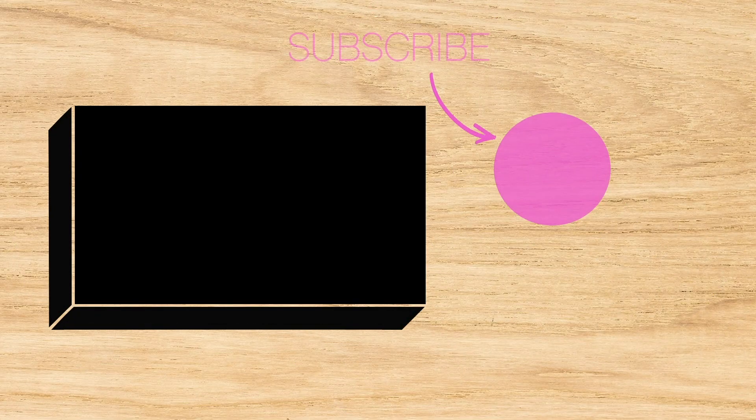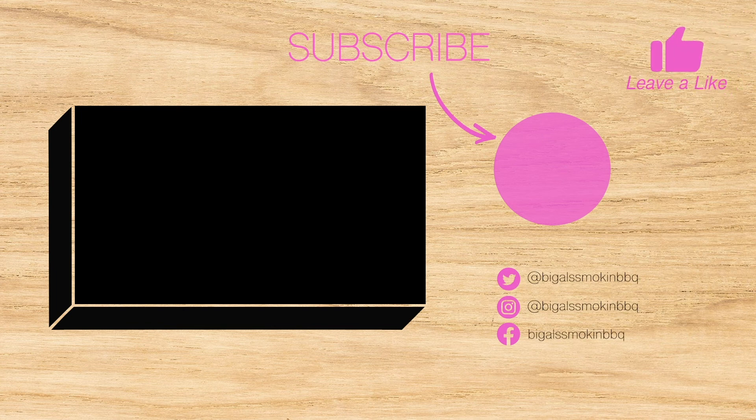You don't want to miss new episodes, so make sure you subscribe and hit the bell. Make sure your friends subscribe and hit the bell. We want to make sure we have a lot of subscribers — we're over that 100 mark, we just need to keep climbing up. Join me next time on Big Al Eats. We'll see you next time.